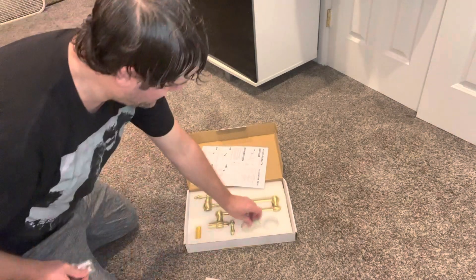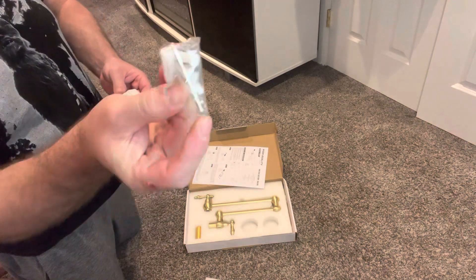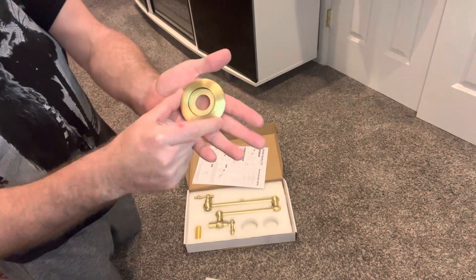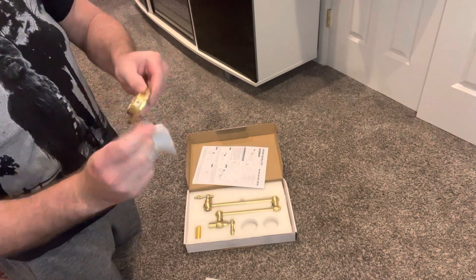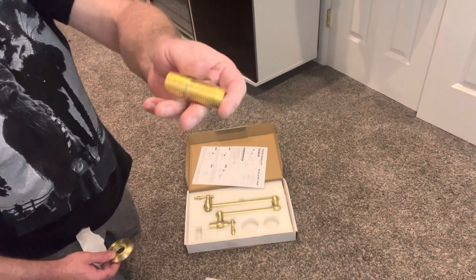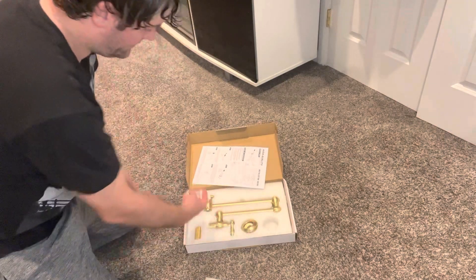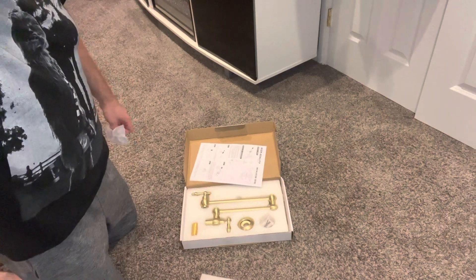That's impressive. Comes with screws, mounting screws, a little allen wrench, set screw — very nice quality. I'm very impressed. I've never heard of this company, but the quality speaks for itself. It's a nice pot filler.